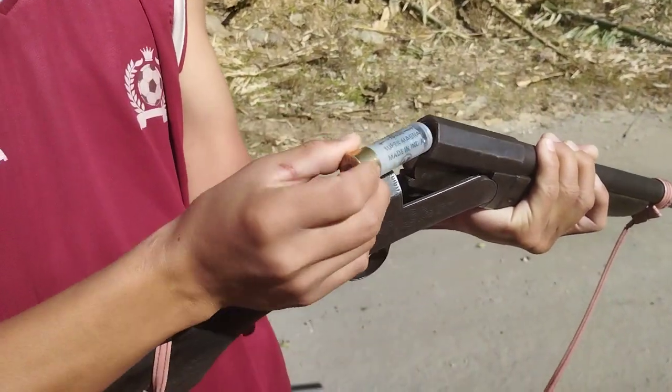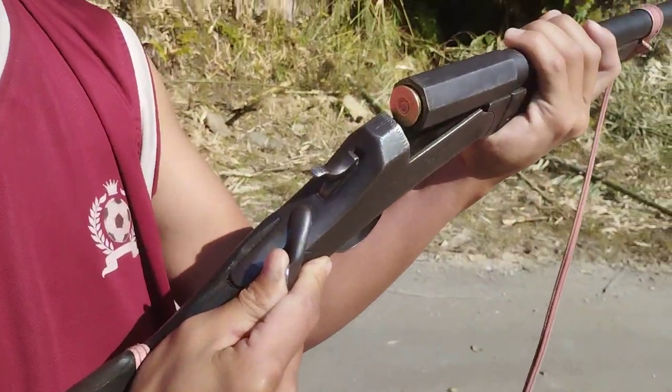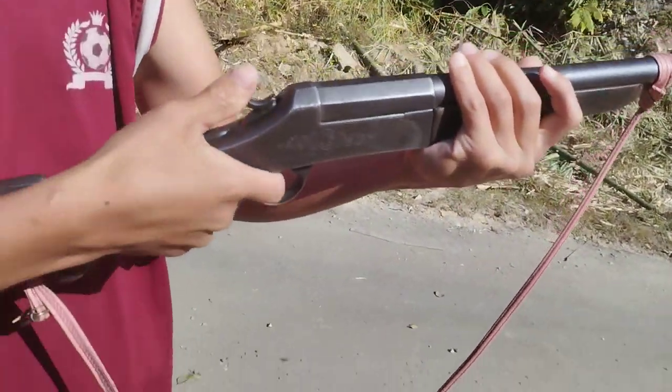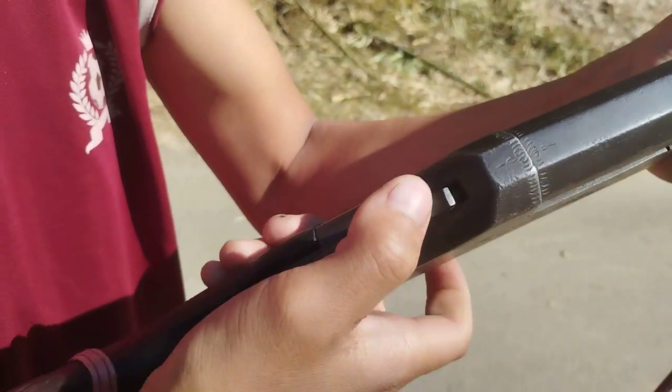Let's see how the sound is. Let's see. Load it. Cock. Let's see.